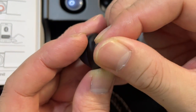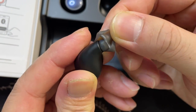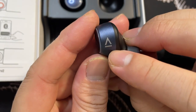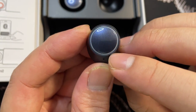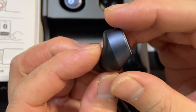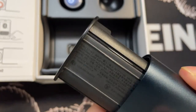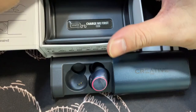The ear tip has a seal of a different color. There's the Creative logo on the earbud, and the LED light is a ring light — love that design.